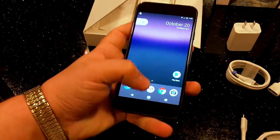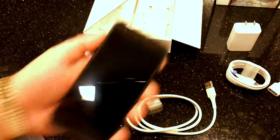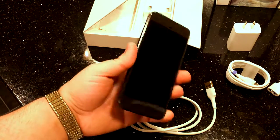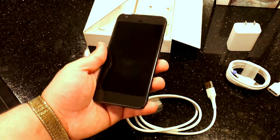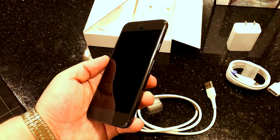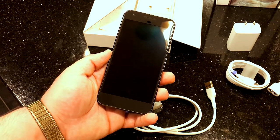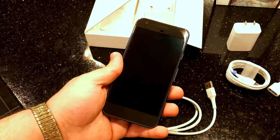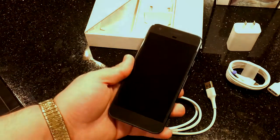To wrap this up, this is definitely a clean phone. If you guys want a full review on the Google Pixel, let us know down in the comments. Throw some likes on the video, subscribe if you want more videos from Geek Kings, and as always thank you for watching — have a great day, night, or morning. Peace.